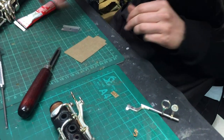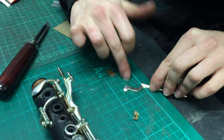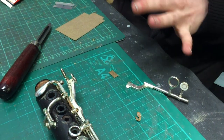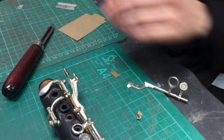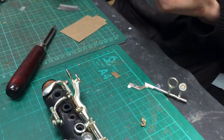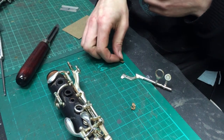So just applying the glue to the back of the cork. For gluing corks on keys, contact adhesive is the one — you never want to use super glue if you can help it. This stuff's great because you just wait for it to get touch dry and then they'll bond together and make a really nice fit. It's just quite a neat way of doing it.